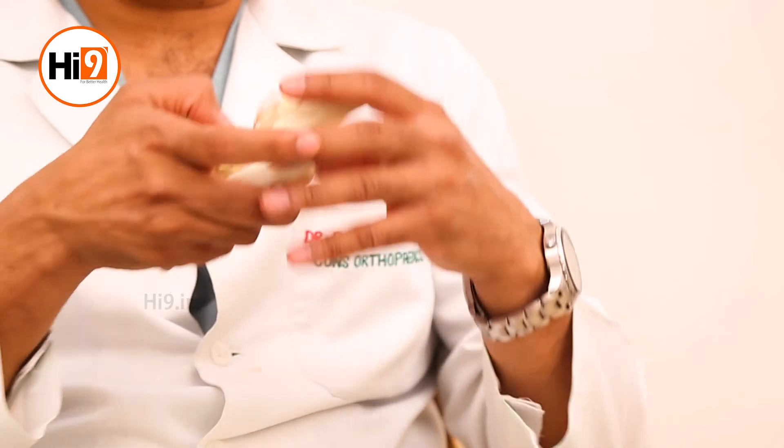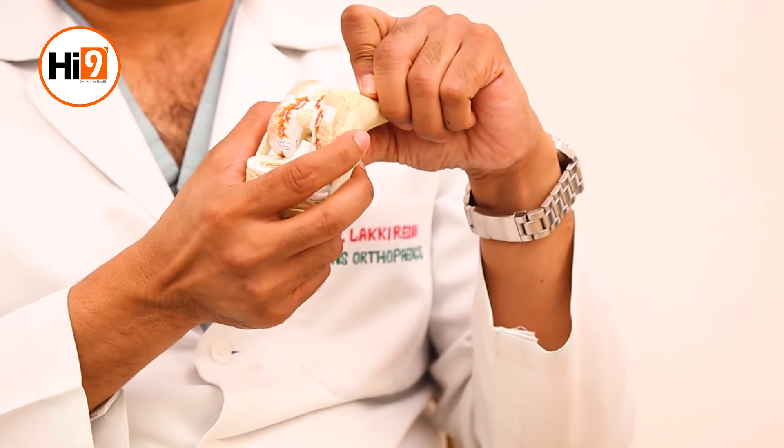If all these minimally invasive surgical treatments are exhausted or not suitable — especially in patients who come with severe arthritis — then we do a total knee replacement. This is the stage where none of the other treatments work. We remove the damaged cartilage area and put in a prosthetic joint. A surgery well done can last more than 25 years, and this is a very good procedure.